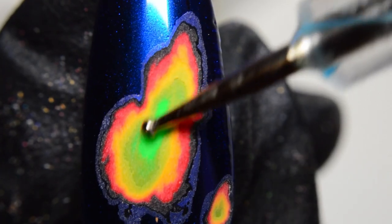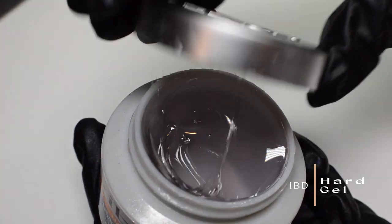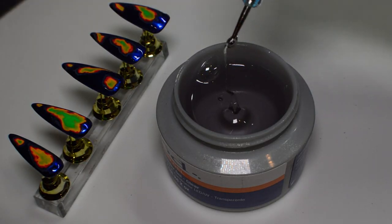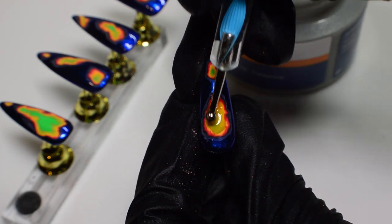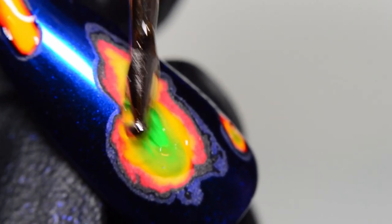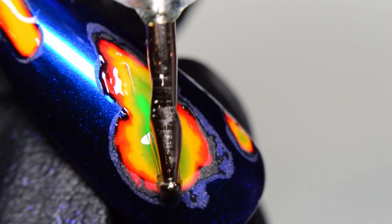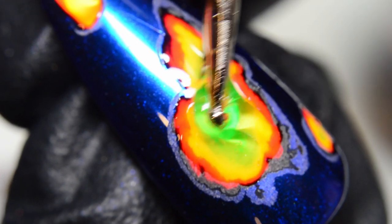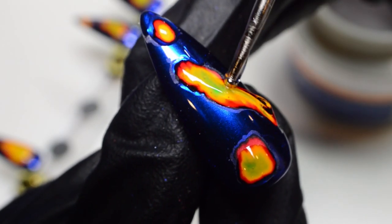Now you can see what everything looks like up close. I want this to look a little bit 3D, so I'm taking hard gel by the brand IBD and placing it on top of each of the heat map sections. Since this is a hard gel in jar form, I'm using a dotting tool to move it around. I'm going in with a second layer of hard gel because the first layer just sinks into those holes and levels out the surface, so to get the 3D effect I need a second layer.